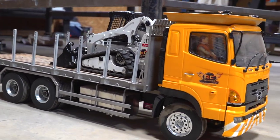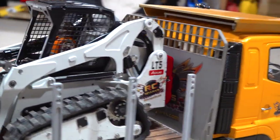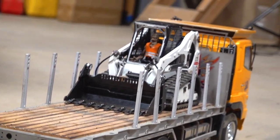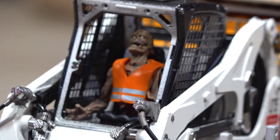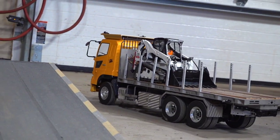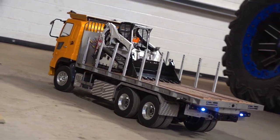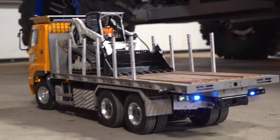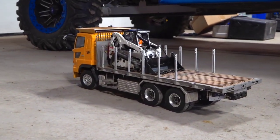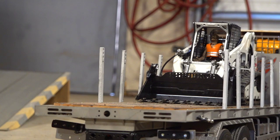I figured it was about time we actually gave this tracked loader a task with the four-in-one bucket. Safety rules say nobody's allowed to be in the skid steer when the truck is moving — but don't worry, he's already dead inside. That's why I made him a supervisor. The task is simple: pick up four of these pipes, put them on the trailer, reload the skid steer, and get going. Seems easy enough.